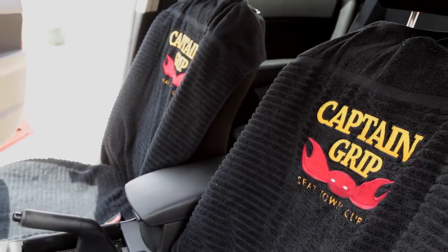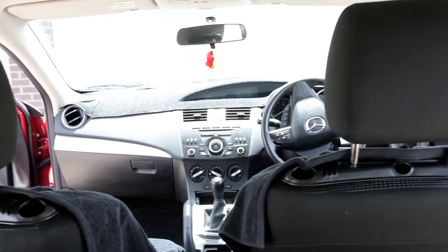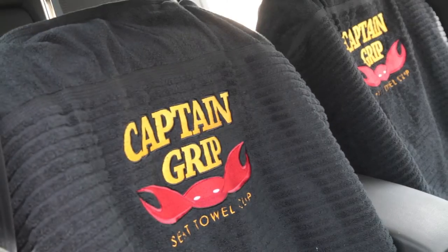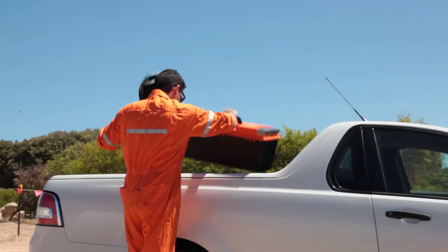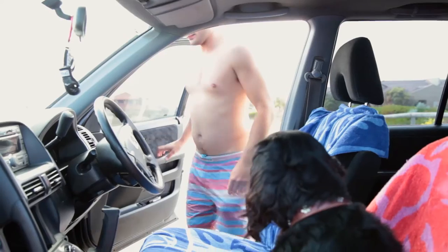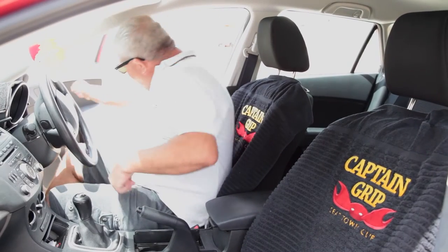The Captain Grip Seat Towel Clip is a sure way to enjoy and care for your car without spending hours on setup or a small fortune. So whether you spend a day at the beach, a day at work, thrashed it out of the gym, or you just want to protect your car from unwanted spills and mess, Captain Grip Seat Towel Clip has got your seat covered.